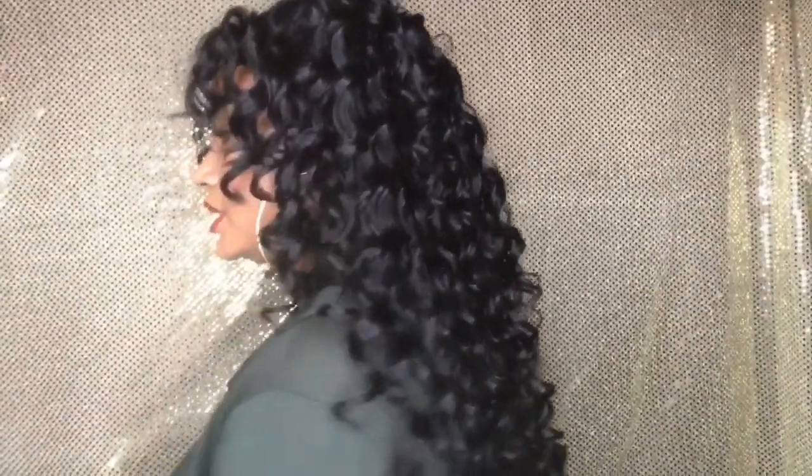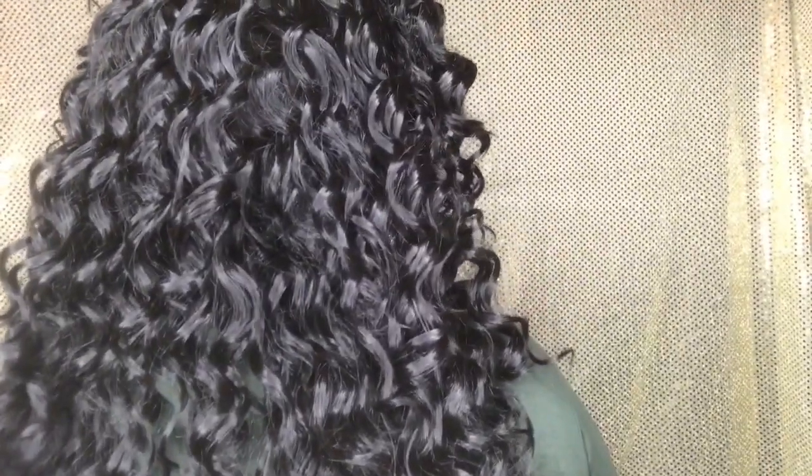This is obviously the front. This is it on the left side. This is the back of the unit. And this is it on the right side. You don't have to style this unit how I have it styled — you can wear it down. There are a number of ways you can style your units. This is just how I chose to wear it. I just love half up, half down looks anyway.